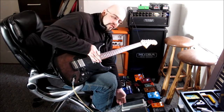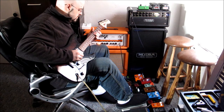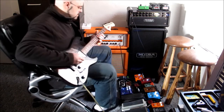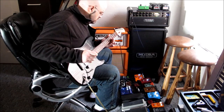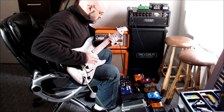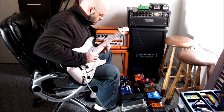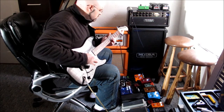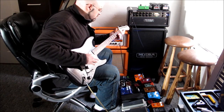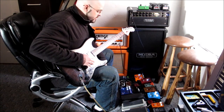Let's find that again without the rhythm, on the 1.2 guitar. [guitar solo] There you have it — sweet spot, all right.